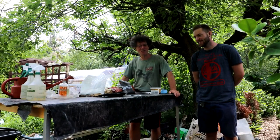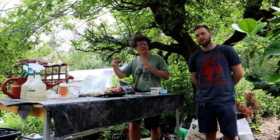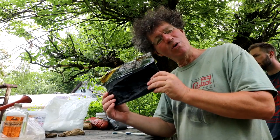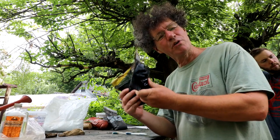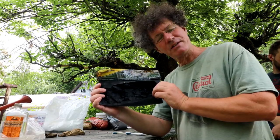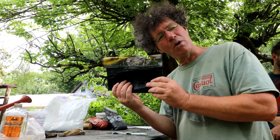Hi everyone, Nigel Saunders here. I've got Josh over today and we're going to be playing around making our own cement rocks. I bought this rubber rock mold from Woodland Scenics — it was from a model railroad store and they use this for making rock dioramas. So we're going to try and make cement rocks using this mold.